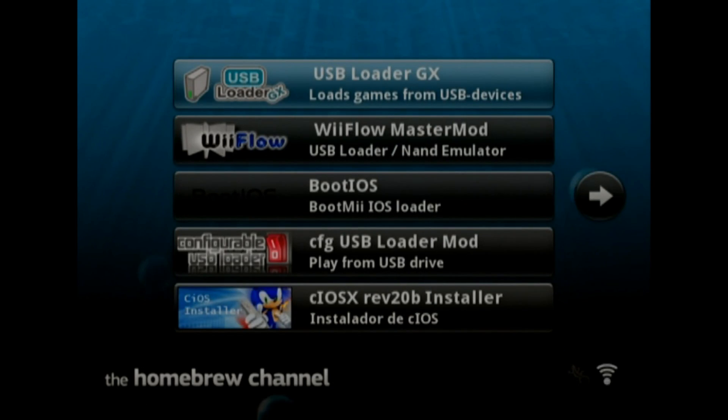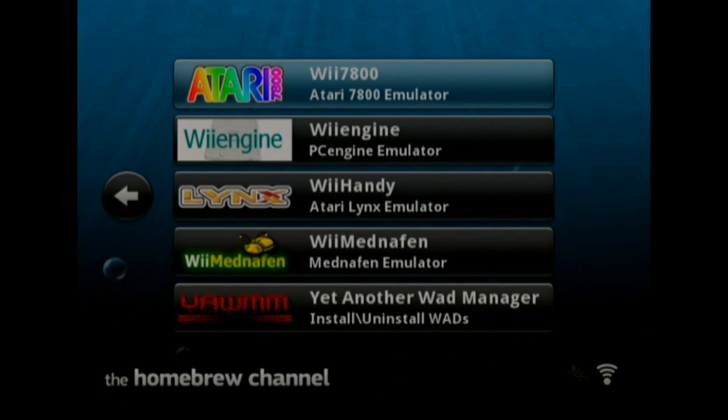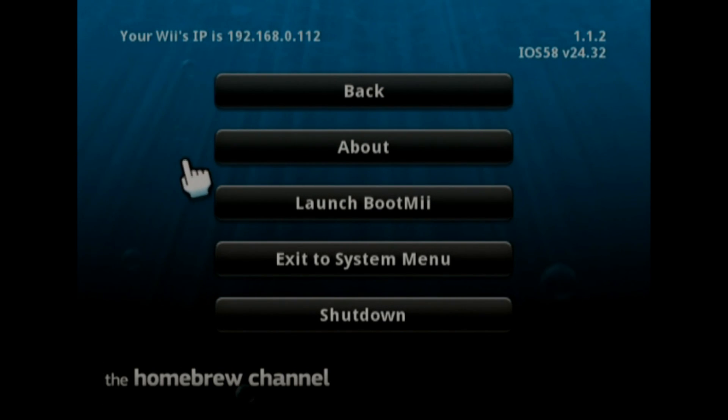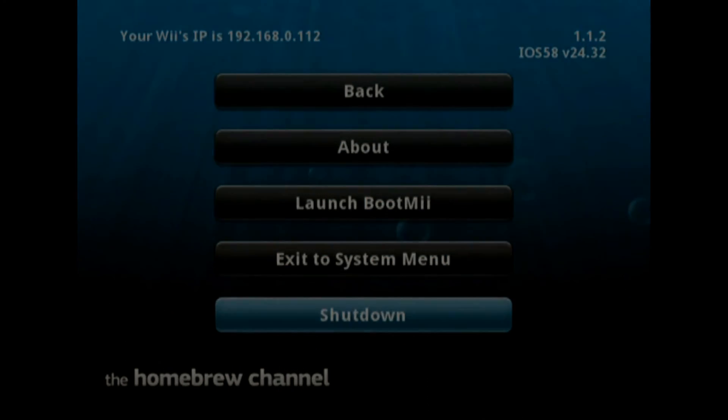Now it will automatically boot you into the homebrew channel. If you don't have an SD card with any applications on it, it will just be a blank blue page with bubbles. But if you got it from me, your apps should show up right here. That's all there is to adding the homebrew channel. Congratulations, you have the homebrew channel — now you are free to order anything you want from me and everything will work.